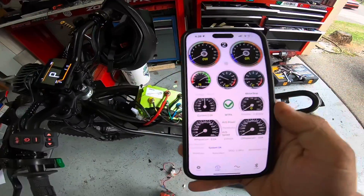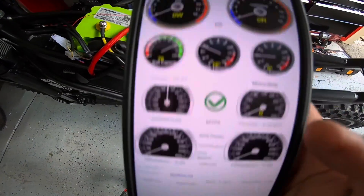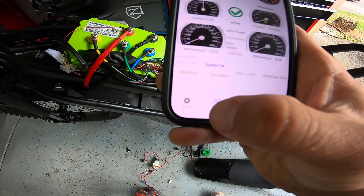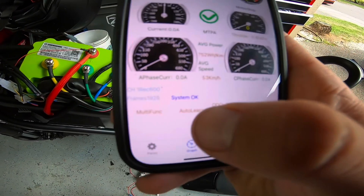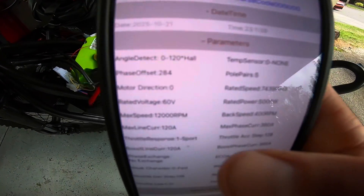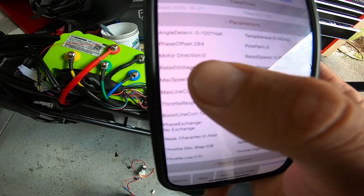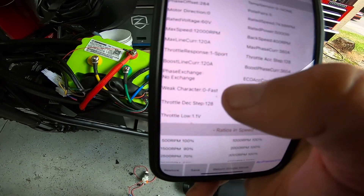I got the Far Driver app connected to the controller via Bluetooth — bottom right is where you connect. You'll see the graph and the auto-learn function. I went ahead and did the auto-learn, then went to Parameters > Open Pro NBLE to verify everything. Mine wasn't correct even after auto-learn — it was set to 60 volts instead of 72 volts, so I switched it.